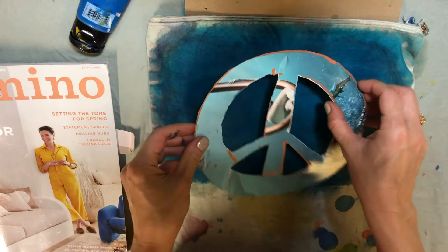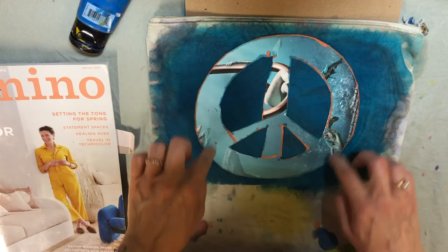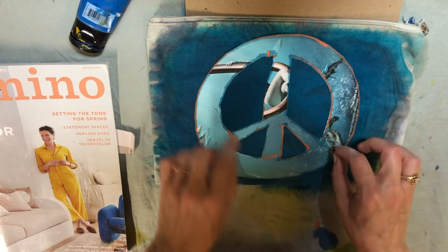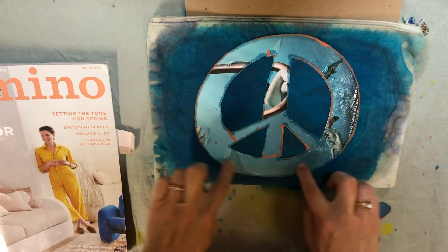I'm going to go ahead and place my peace sign on top. You just want to give it a firm push to get it to tack on to the paint while it's wet. It won't be on there completely — you don't need to glue it down, but you just want it tacked so it doesn't blow away. If you're outside and it's windy, you can put heavier weight items on top, like little rocks or pebbles. If you have plexiglass you can use that too — that's classic in sun printing.